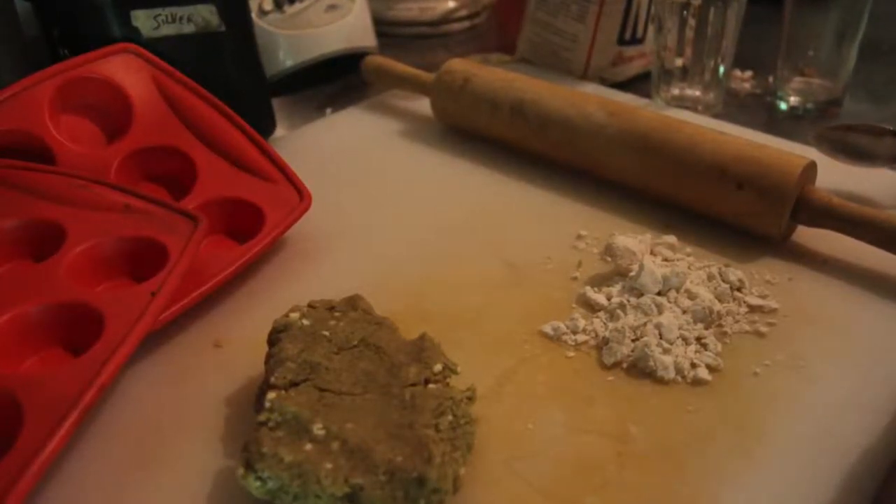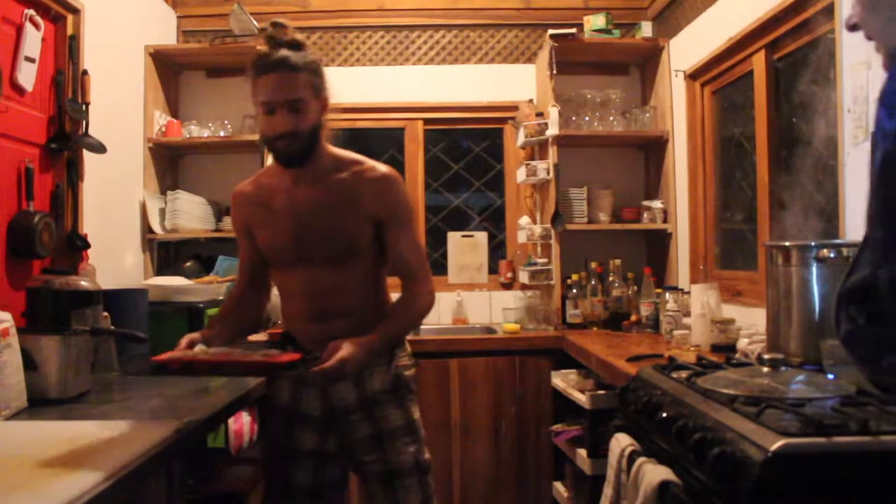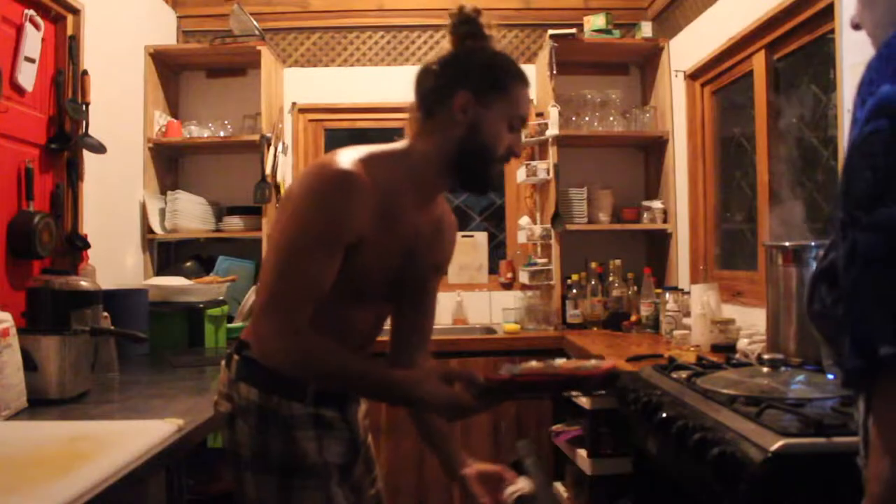Cut it up, fold it down again, and then try to bake it blind. Noam, they're just going to go in there for 10 minutes.